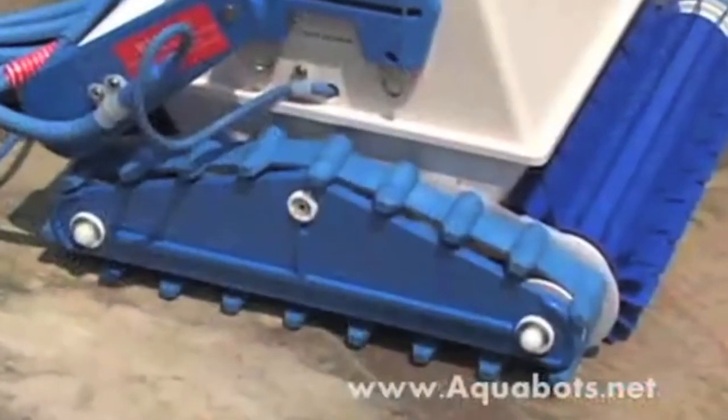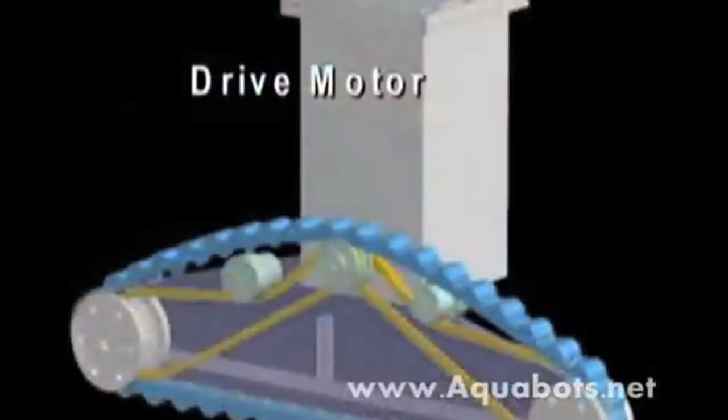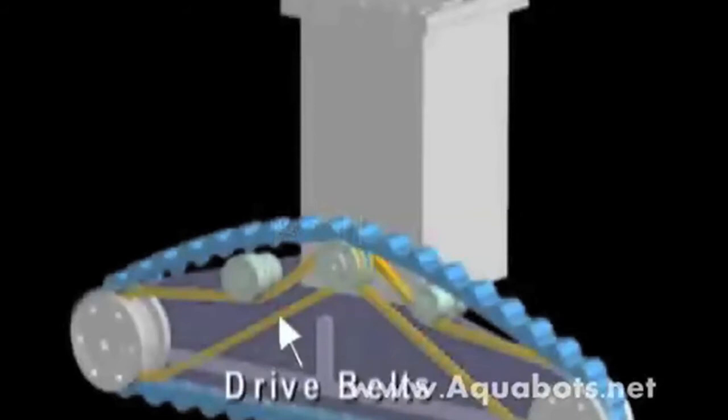The drive motor, located in the side of the machine where the cable comes into the body, has a pulley that comes off of it. Off of the pulley are two belts — what we call drive belts. The first belt goes to the front roller and the second belt goes to the rear.